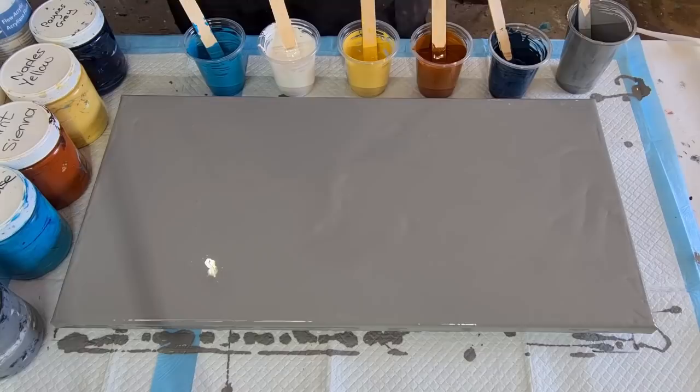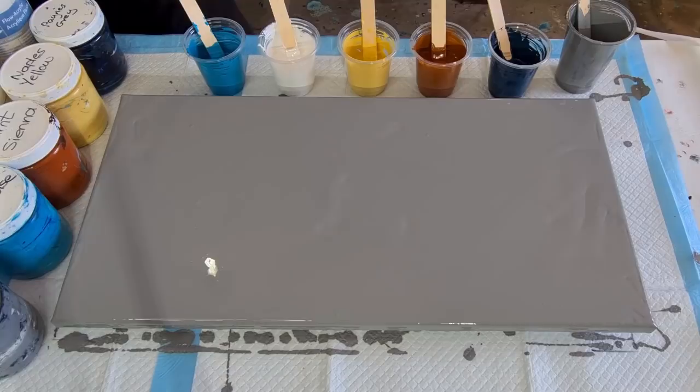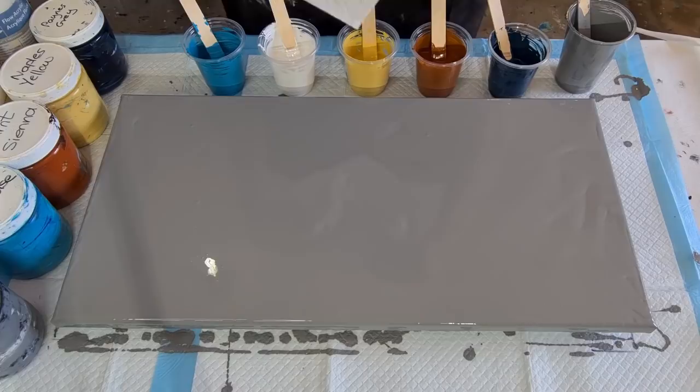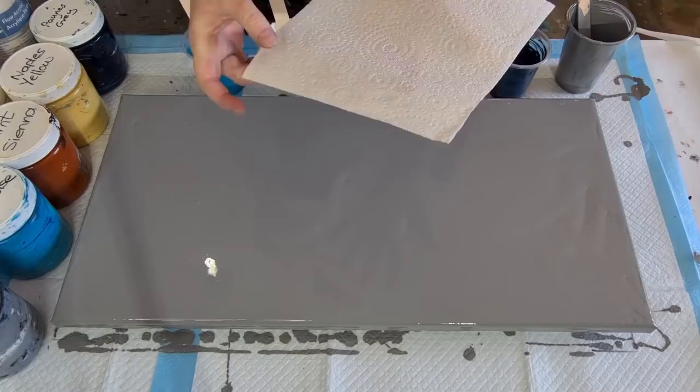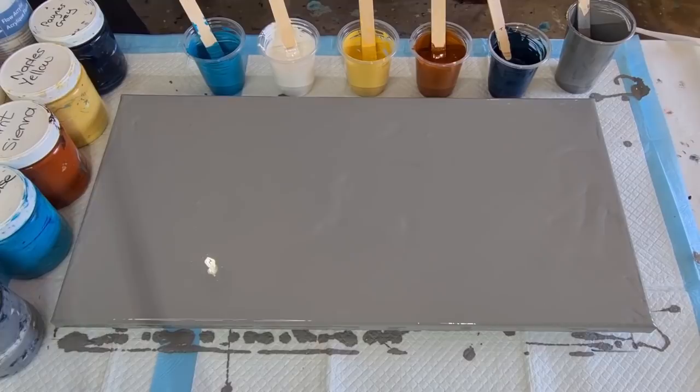G'day guys, welcome back! Acrylic pouring today, not resin — yay! Today I'm going to do a swipe with a paper towel. You know how when you tear your paper towel you get that kind of little serrated edge? I'm going to wet that edge so that I get more little lines. So that's what I'm going to do. Now I'll put down my gray base coat.